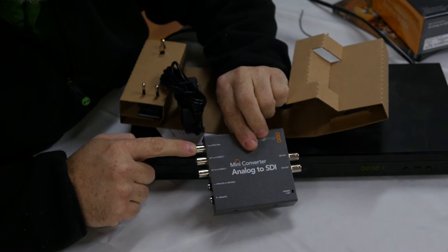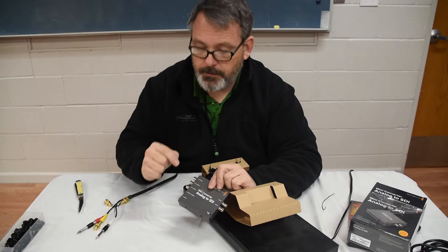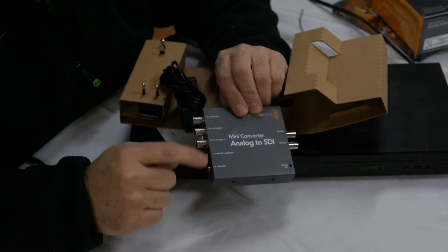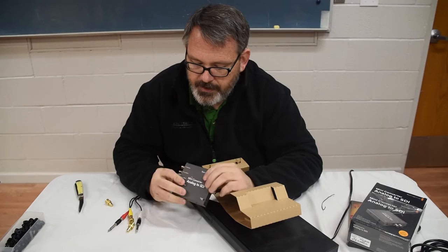Here's the mini converter. We've got composite, or it can also be the Y in your BY — like your S-video input. But we're just going to use composite because this DVD player only has HDMI and composite outputs. It says Y or NTSC. We'll use the quarter-inch inputs for left and right analog audio. On the SDI side, it has two SDI outputs — two distinct outputs, which will be good.